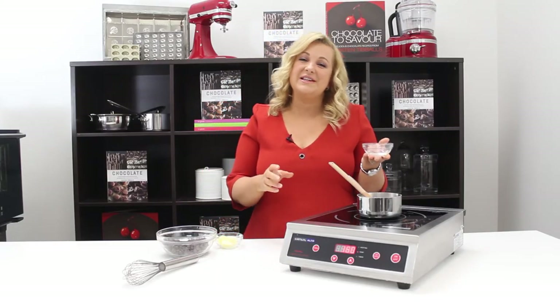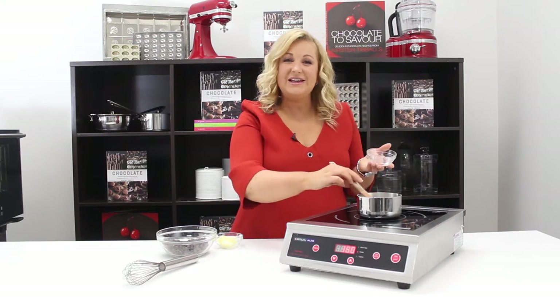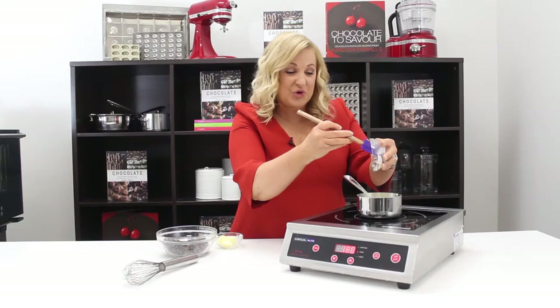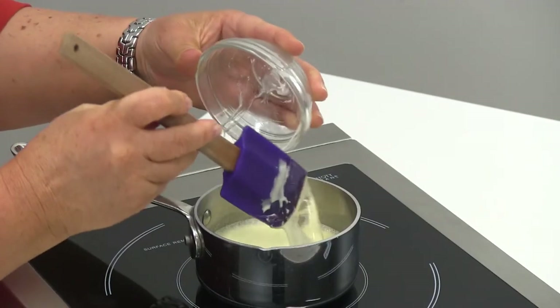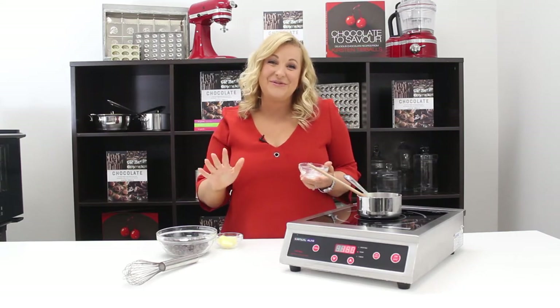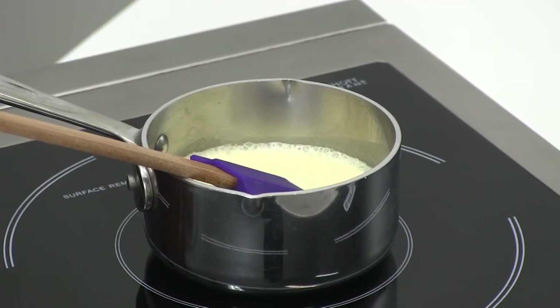We're going to add some glucose, which will add some elasticity. Glucose is derived from wheat, but you can also use corn syrup or light corn syrup if you can't get the glucose. There is no gluten in there so this is completely gluten free. We're going to boil that together with the cream.